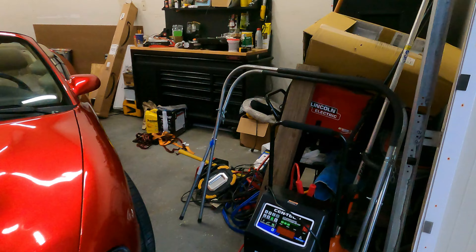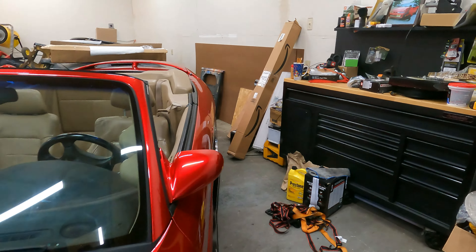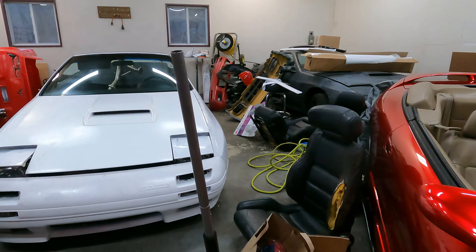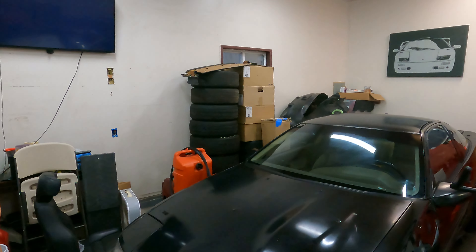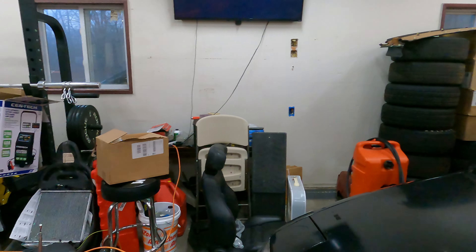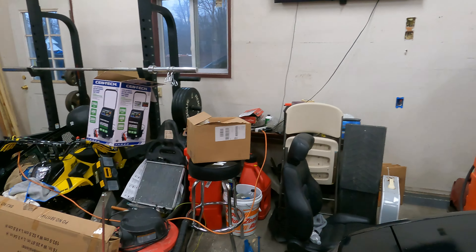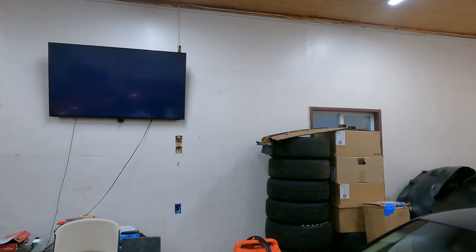The garage renovation is starting up this week, but the only thing is I've got to have the whole garage cleaned out by Thursday. I have all this stuff I have to either box up or put in bins I bought from Home Depot. I've got to pull the cars out — bumper seats, motors, transmissions, tires, equipment — everything has to be pulled out because they're going to be tearing down the whole ceiling and sanding and painting.